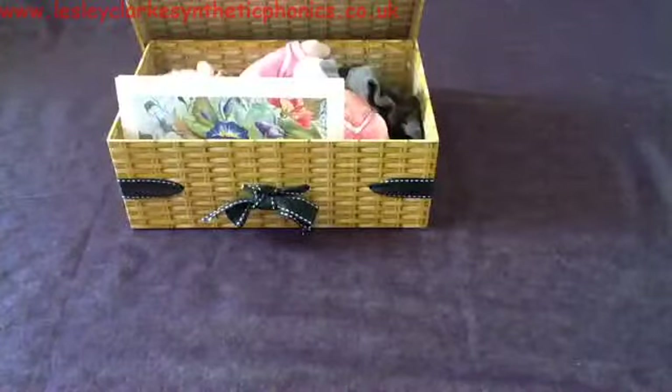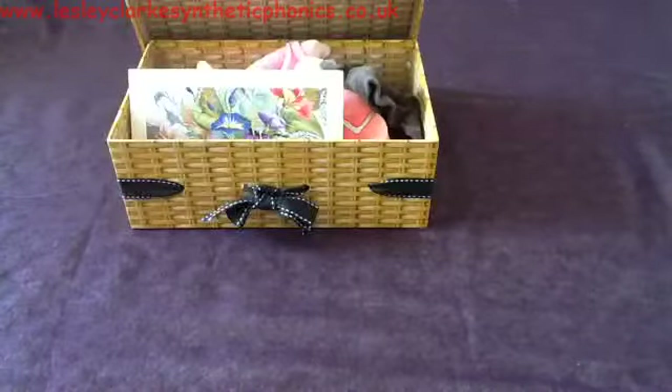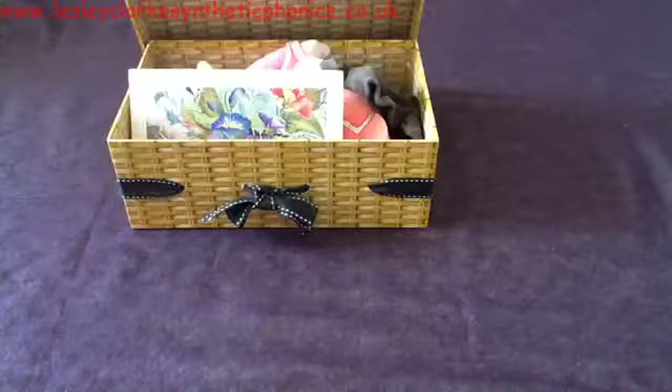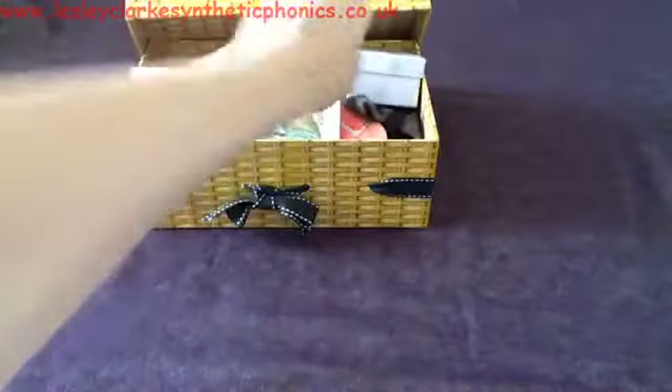Next thing going in the box is a b-o-x. What do you think it is? It's a b-o-x — box. So a little box inside the big box.